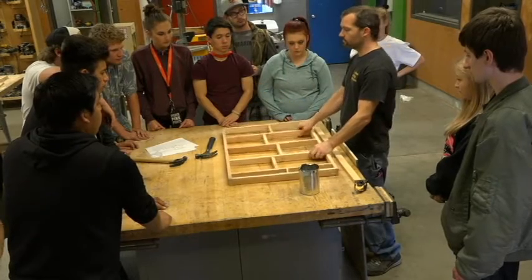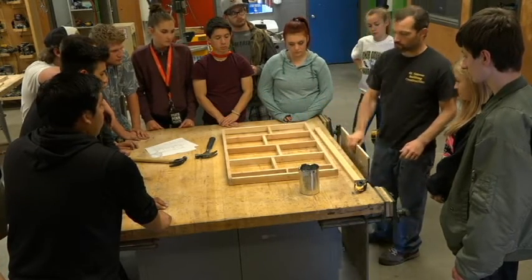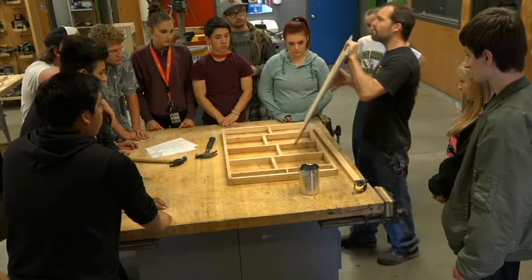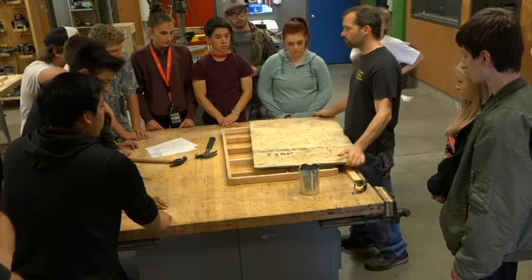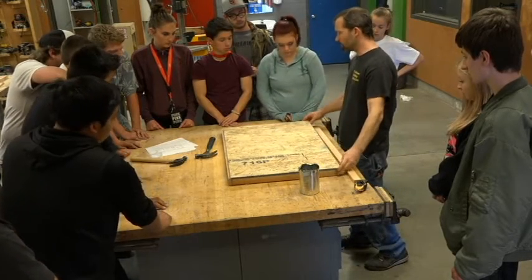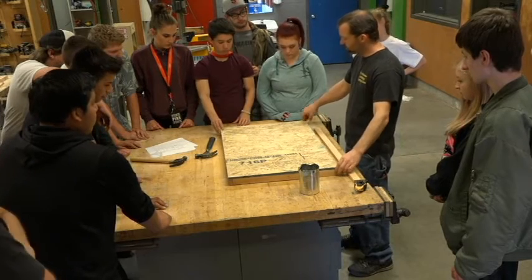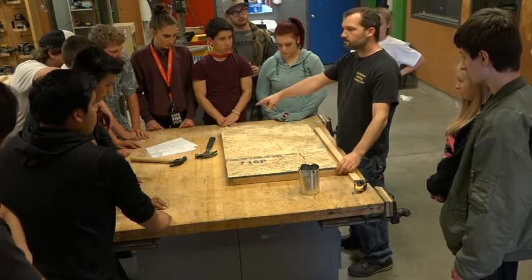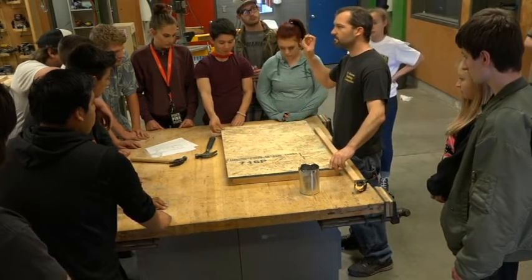The exact same thing happens when you're building a real house — you frame up a wall and it doesn't come out square. But the cool thing is plywood comes from the factory mostly square. So what we're going to do is match your base to this plywood. We'll match up one side and get it perfectly right, but somebody will always reach over and try to fix the other side too.